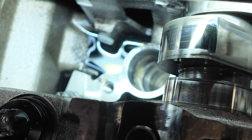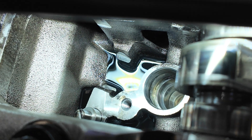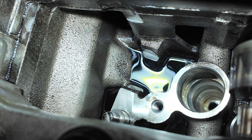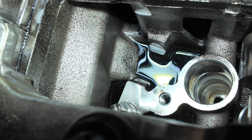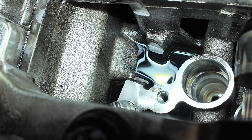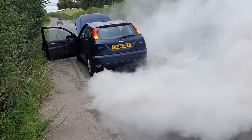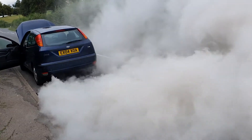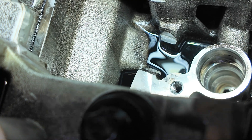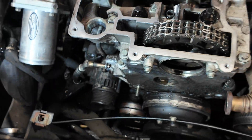Eventually what happens is the sump fills up with diesel so much that it blows past the rings and it combusts. In some worst case scenarios you will lose an engine — and if you've ever seen that happen, maybe we can put a little clip of it in. It makes a heck of a mess. Luckily that's not happened with this one.